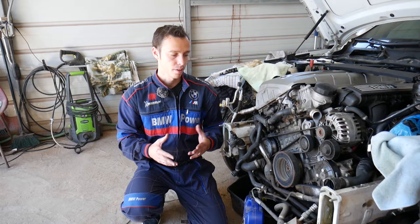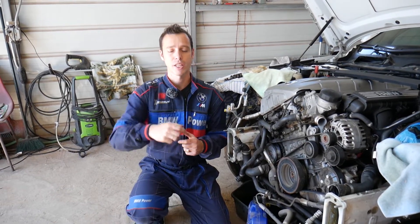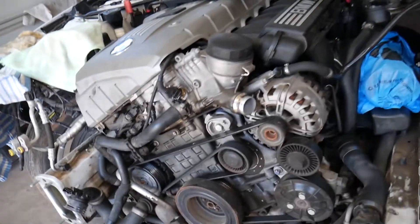If you need to buy a new replacement sensor, we'll have the link for parts shared in the description of the video below for your convenience, so please check it out.